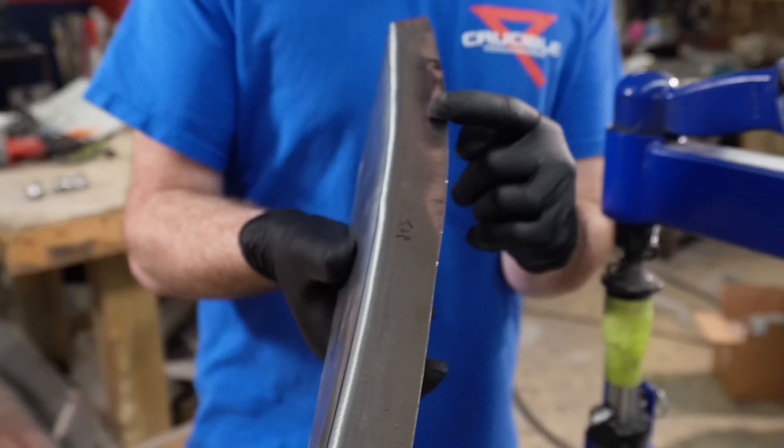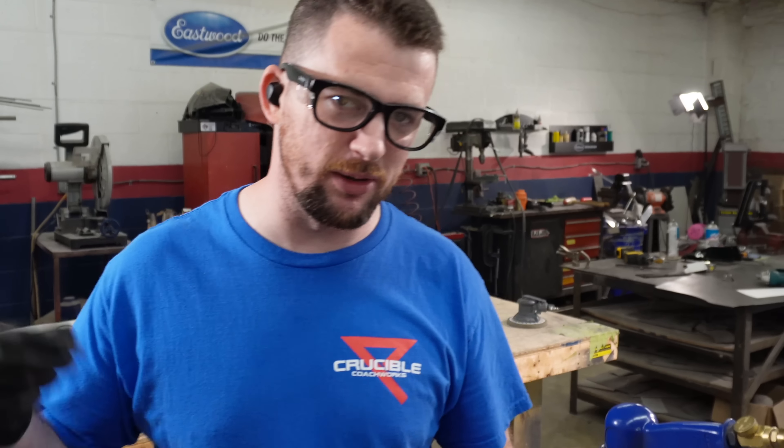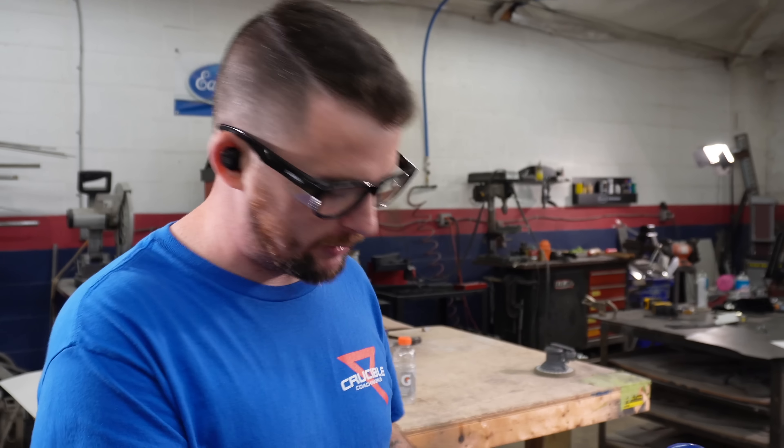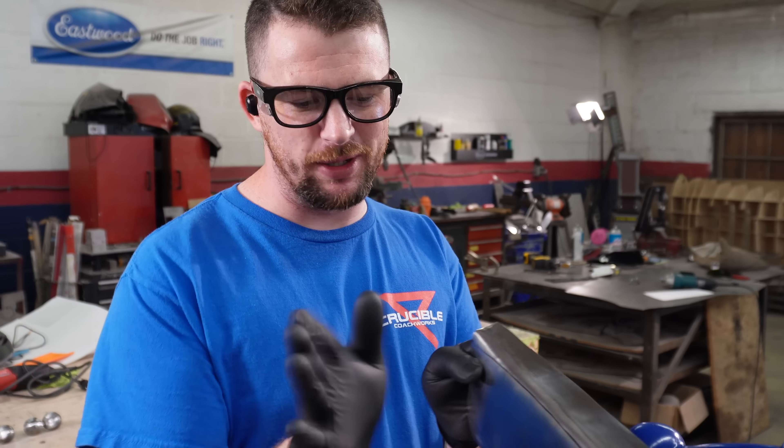This is why I was only roughly hammering it over there - because you can see I'm already messing up the profile. I'm not going to waste a lot of time hammering it by hand first when I'm going to ruin it with a planishing hammer. But I had to have it somewhat established to lock it in.